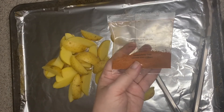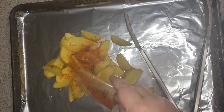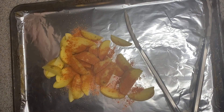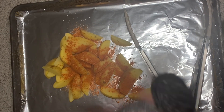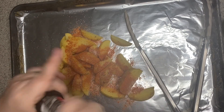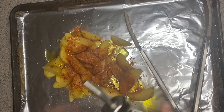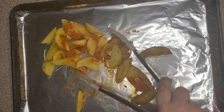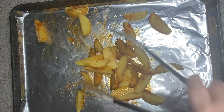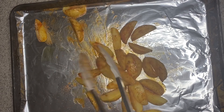For the potatoes, I'm going to take this barbecue seasoning and use about half of it — we're saving the other half for the burgers. Sprinkle it on, then add some salt and pepper and a big drizzle of oil. I have my oven preheating to 425 degrees with the rack in the very top position. Once tossed and evenly coated, these are going to bake for about 20 to 25 minutes, and you can flip them halfway through.